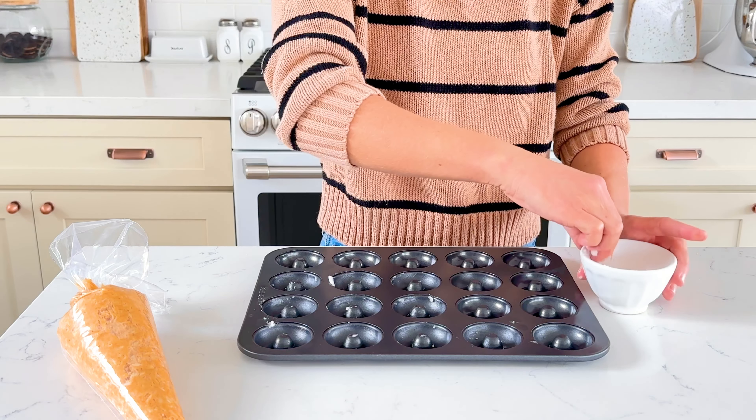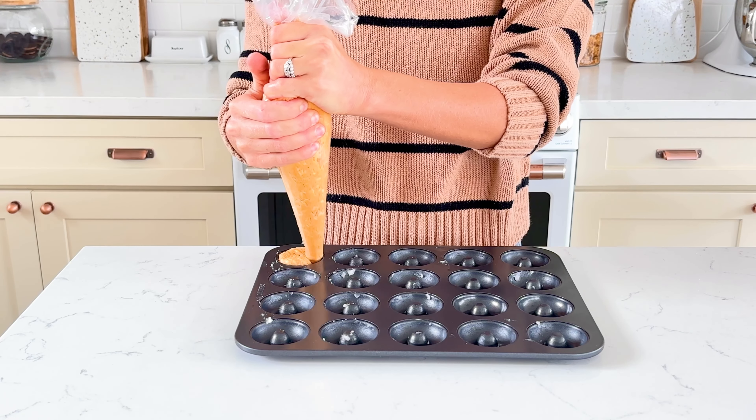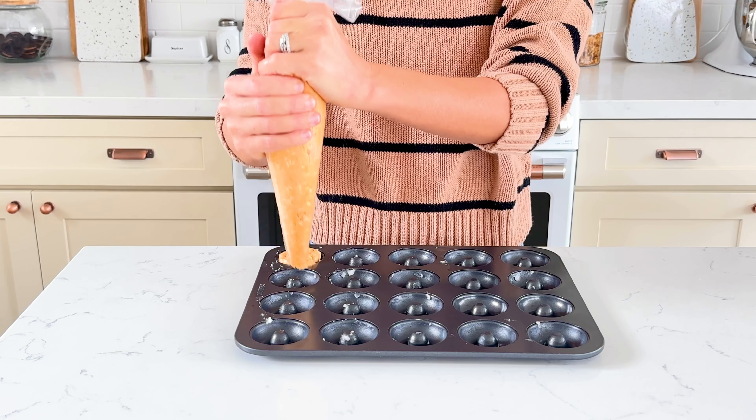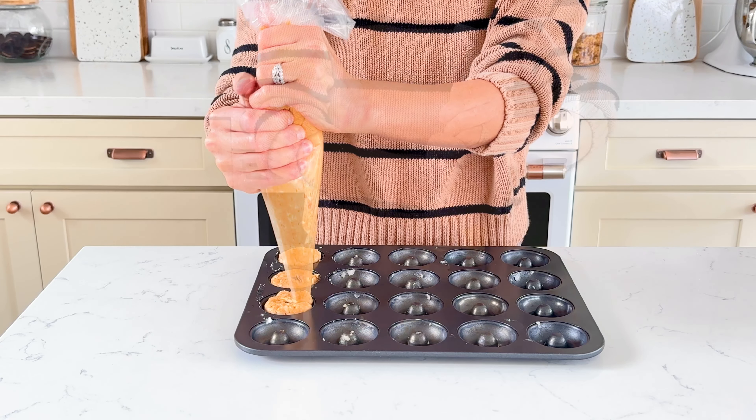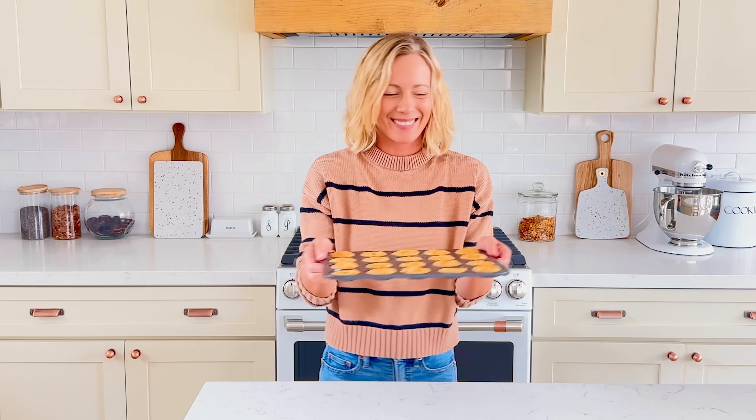Grease the mini donut pan with coconut oil — I just do this with my hands. Pipe the donut batter into the mini donut pan. Bake at 350 degrees for 10 to 13 minutes, or until the donuts look lightly golden brown and set.